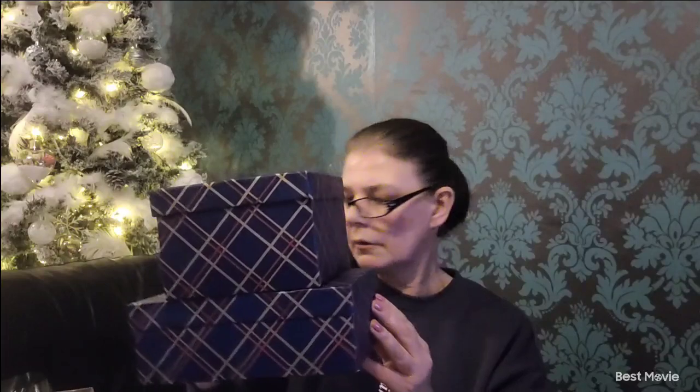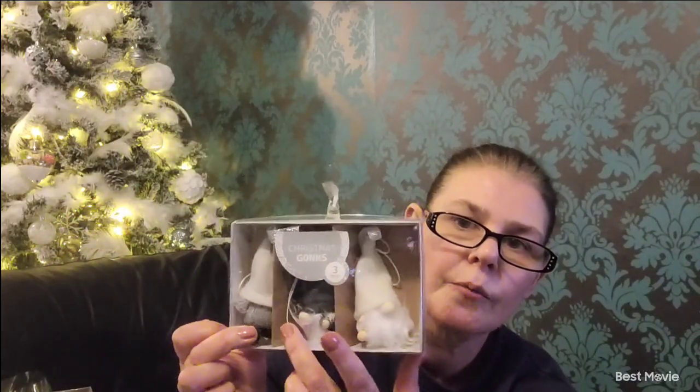Then I've got some gift boxes — a couple of different sizes, a square box and a little rectangle one. They were quite nice — you can even ribbon them together and make a little gift pack. 50 pence. Then I've got some little Christmas gonk tree decorations — a little white one, a grey and white, and a white and grey. How cute! 50 pence again.